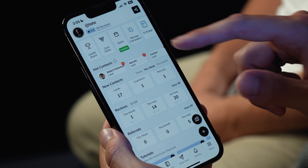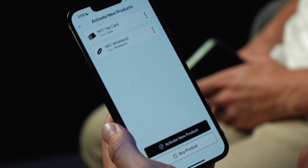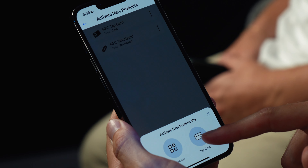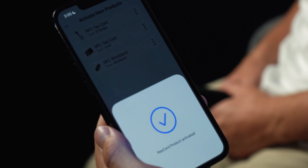Once you open up the rep card app, you're going to scroll over to the far right and click on NFC products. Once you do so, you're going to want to activate them by clicking on the black button. This being the tap card, I'll go ahead and click on that — all I got to do is tap my badge and get that check mark letting me know that it's been activated.